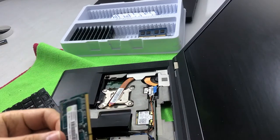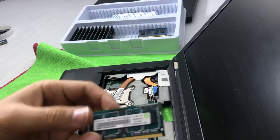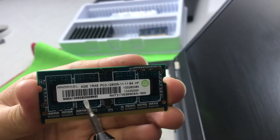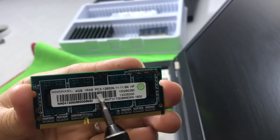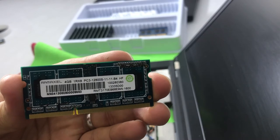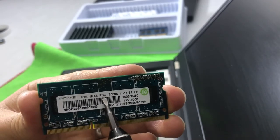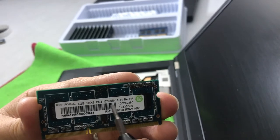It's a 4GB stick. The RAM required for the Lenovo T430 — it's a third generation, slightly older — is PC3, not PC3L.